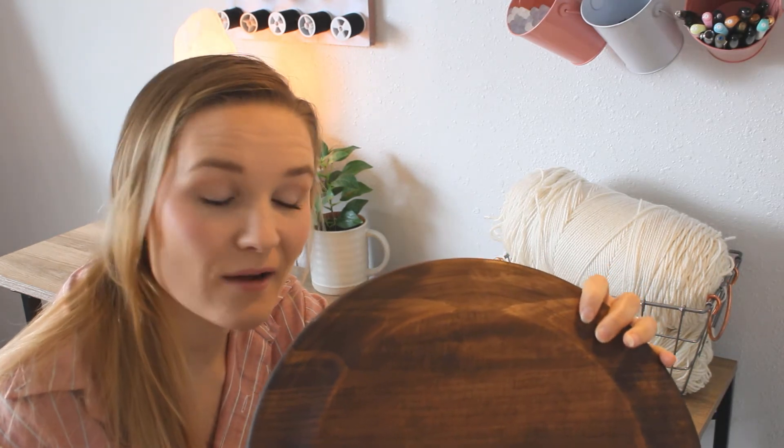I let this dry for an hour and it's already perfectly dry. It turned out just how I wanted, so I'm happy with it. Now I'm going to move on to making the actual fringe that's going to hang down from this.